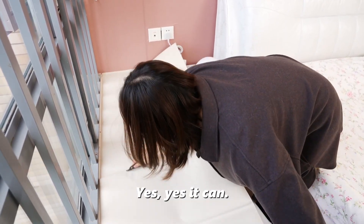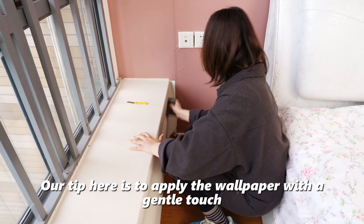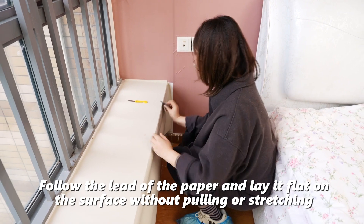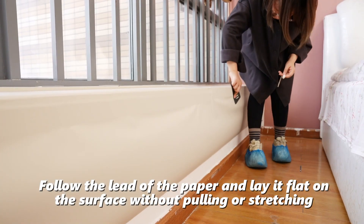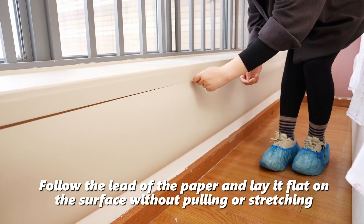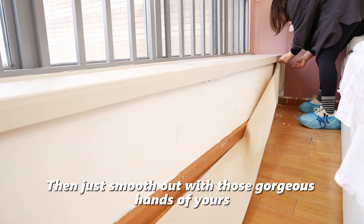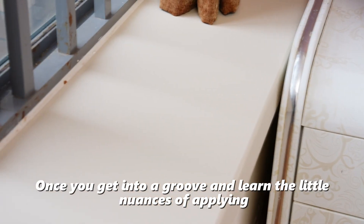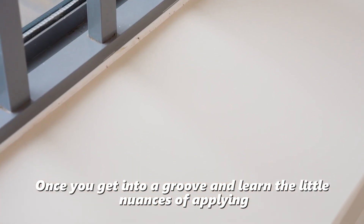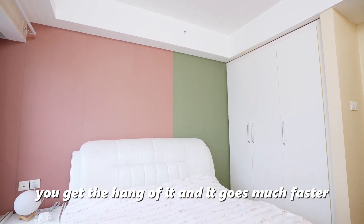Did you know that peel-and-stick wallpaper can stretch? Our trick here is to apply the wallpaper with a gentle touch. Follow the lead of the paper and lay it flat on the surface without pulling or stretching it. Then just smooth it out with your hands. Once you get into a groove and learn the little nuances of applying it, you get the hang of it and it goes much faster.